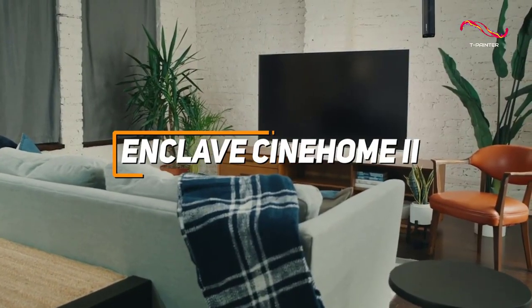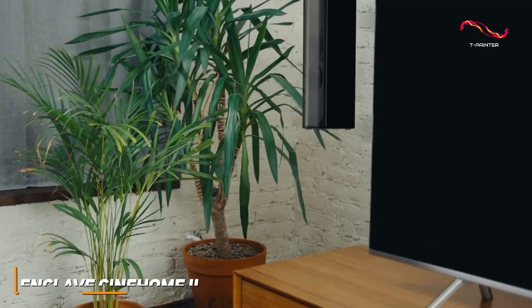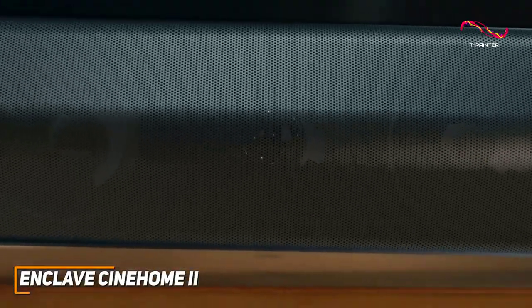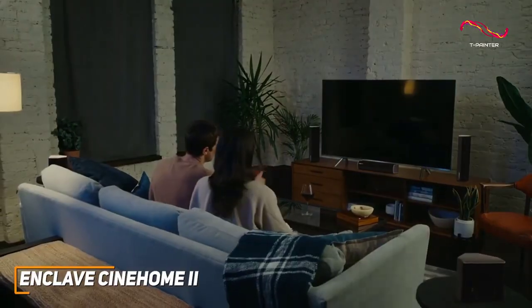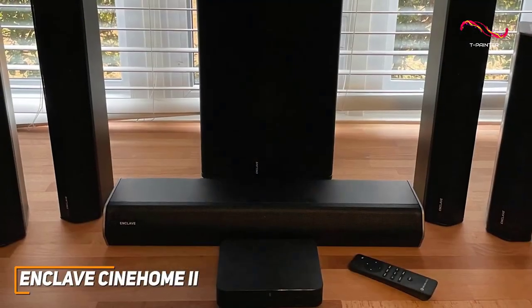With its several high-quality components, near plug-and-play setup process, integrated wireless connectivity, and impressive all-around performance, the Enclave Cinehome 2 is a great addition to any serious entertainment center.